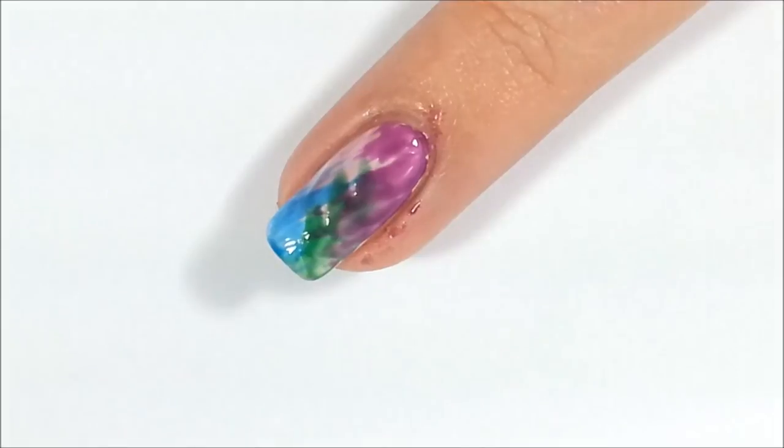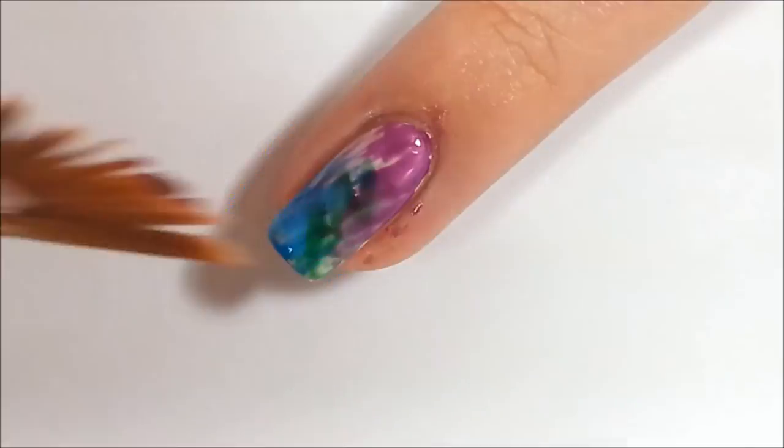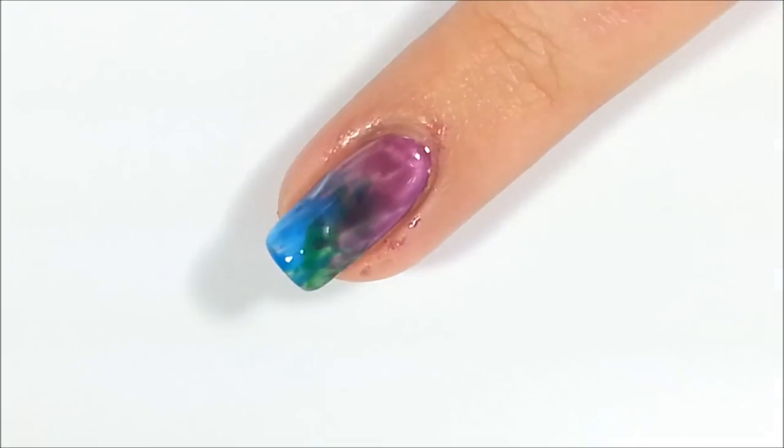These jellies are 50% translucent polishes that shift and intensify your color. Endless combinations can be produced by layering our translucent jellies over any nail lacquer.